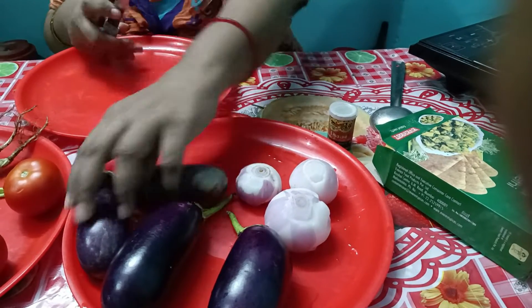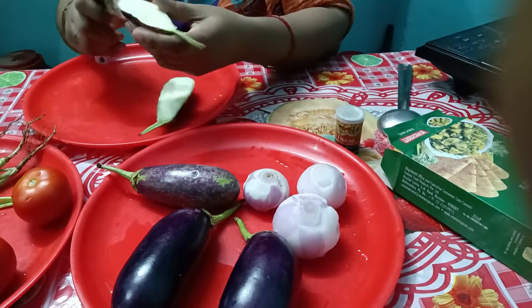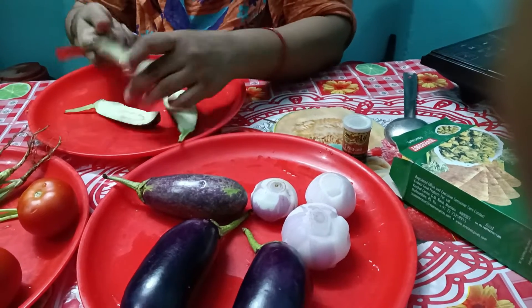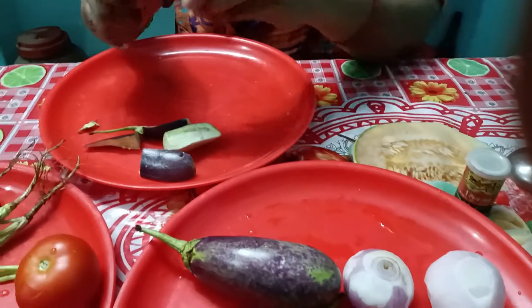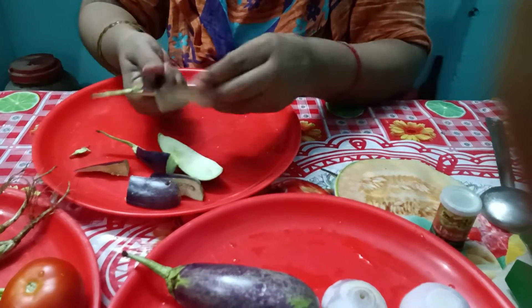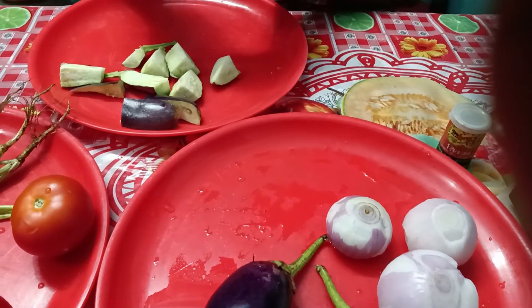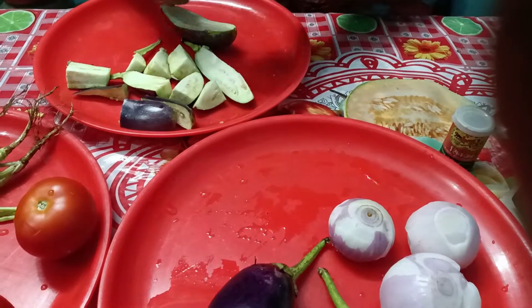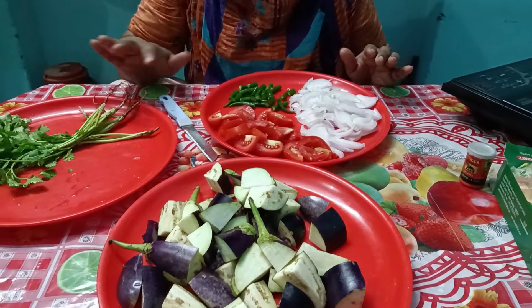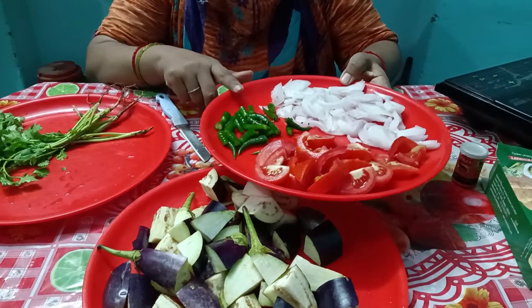अब यहापे सबसे पहले मैं बैगन लूँगी और बड़ा बड़ा काट लूँगी। ज्यादा छोटा नहीं करेंगे बैगन को, ज्यादा बड़ा रखेंगे, बस मीडियम साइज का बैगन रखेंगे ताकि देखने में बहुत ही टेस्टी और बहुत ही अच्छा बने। तो यहापे मैंने बैगन को काट लिया है, टामाटर काट लिये, हरी मुची काट लिये।